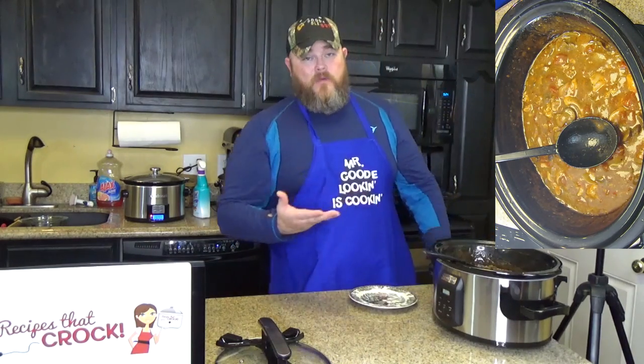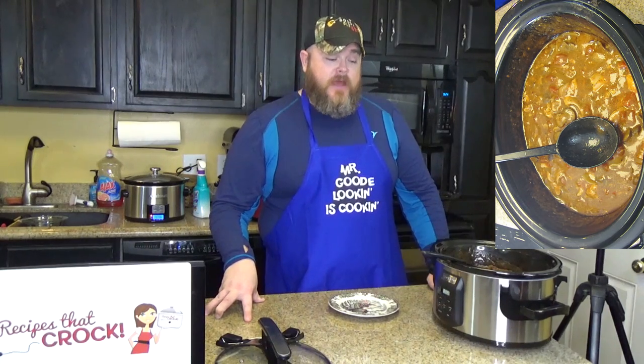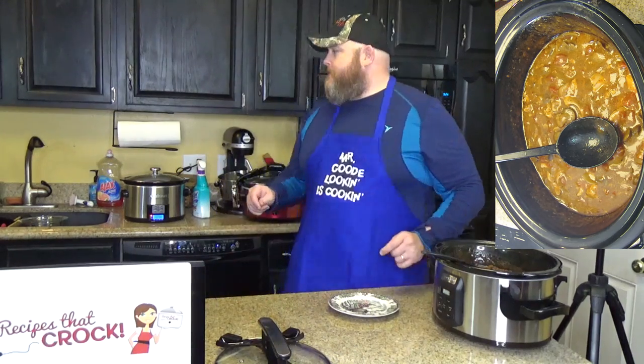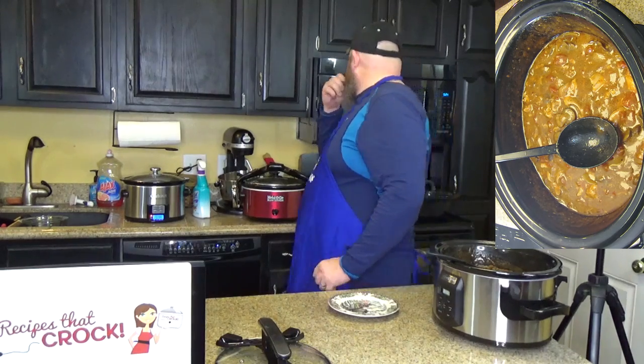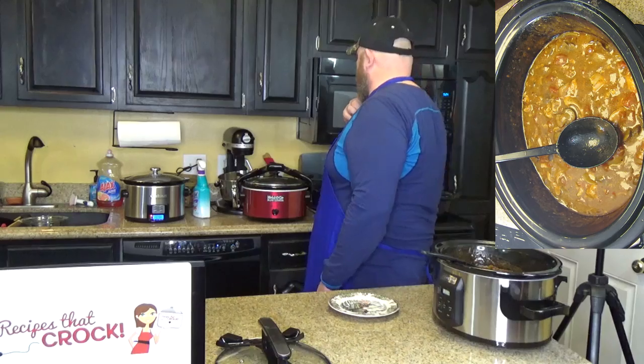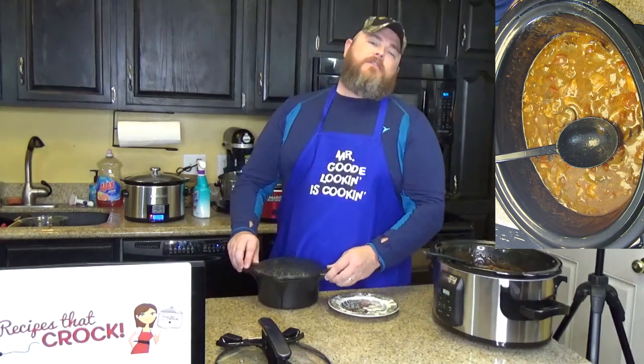The way I am going to serve this is over cavatappi pasta. If you want to use spaghetti, you can. We did the beef roast and I put it over rice and it was very good. So I'm going to serve it over cavatappi pasta. Cavatappi pasta is kind of cute, it's all squiggly — it's a fun pasta. You know what you call a fake pasta? An impasta! It's on top of the brownies that were not made in a crock pot, so we're not going to show you about those.